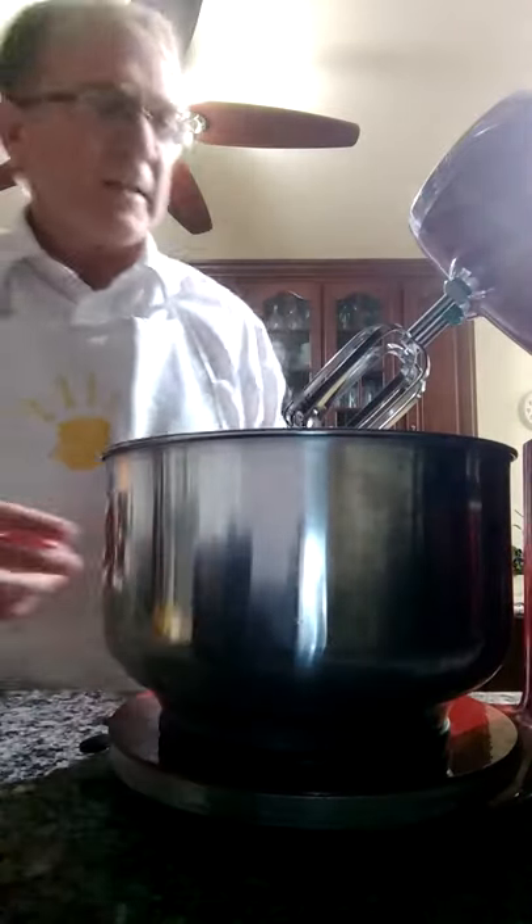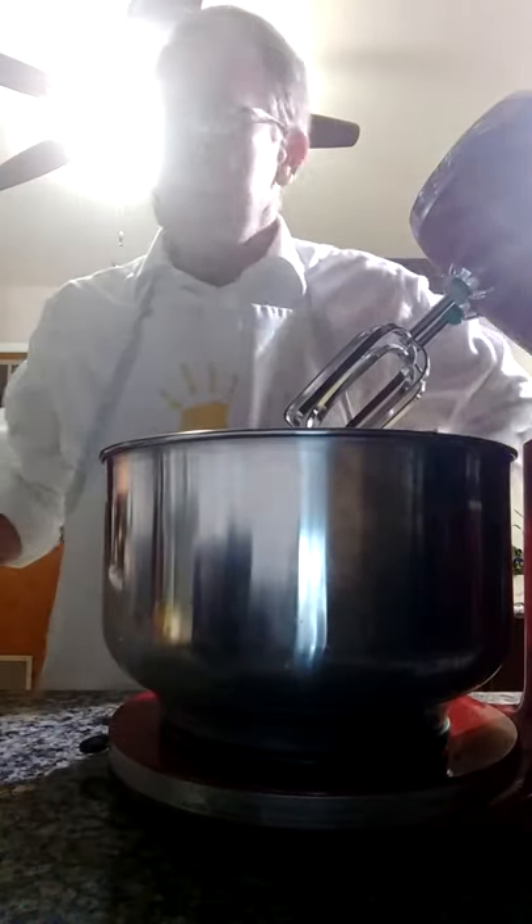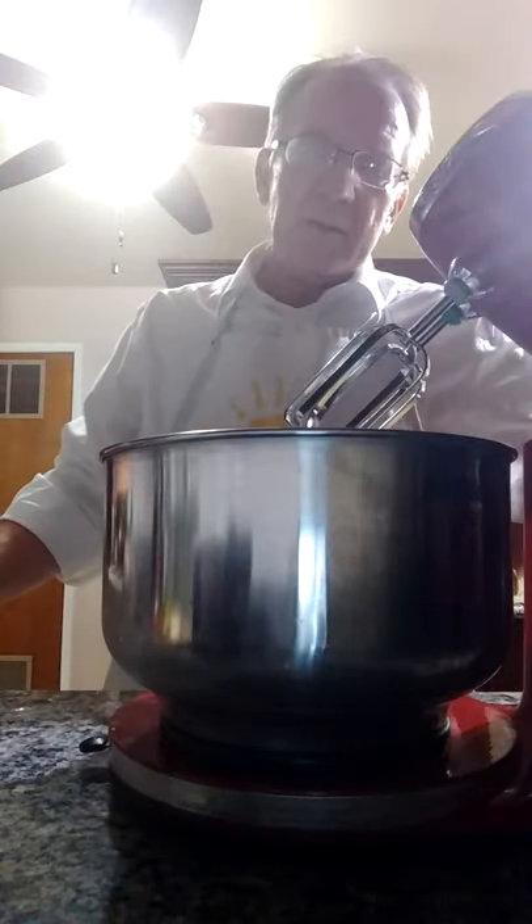Now it's just a case of waiting for the potatoes to boil, and then I'll strain them and throw them in, and I'll start mixing them.